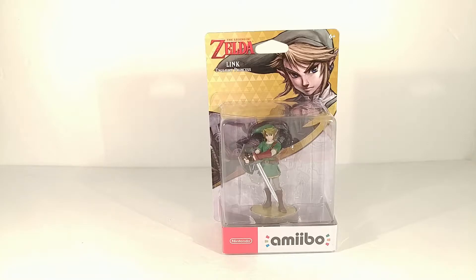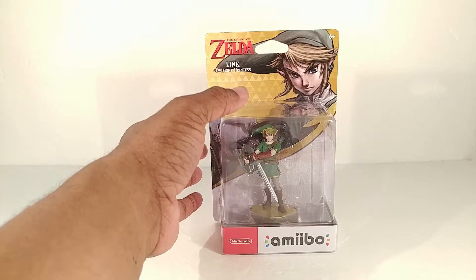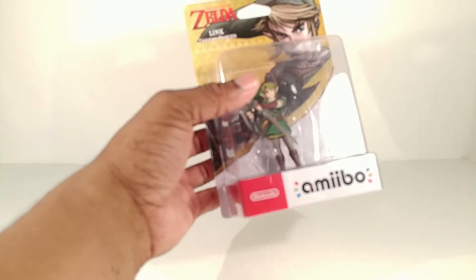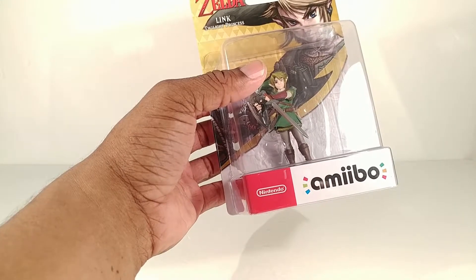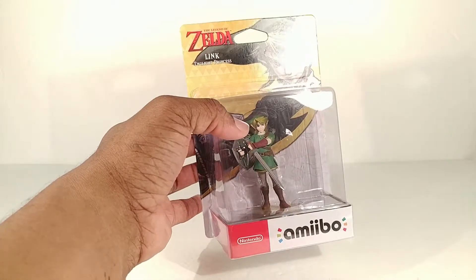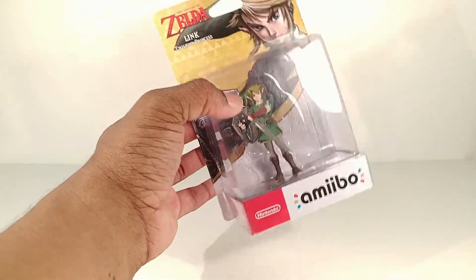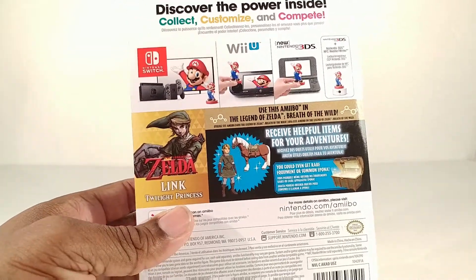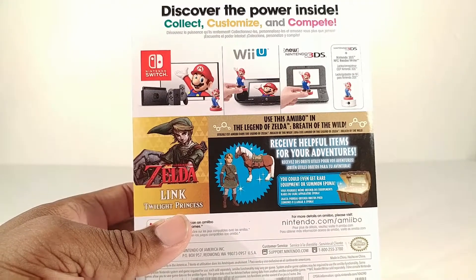Twilight Princess Link - it's a Legend of Zelda amiibo with the new branding for the Nintendo Switch down there, the little red coloring. It could work for any of the systems; any game that uses a Link amiibo will use this, but this has special features for games like Breath of the Wild.